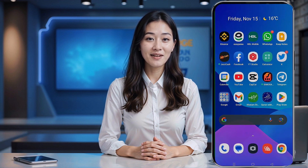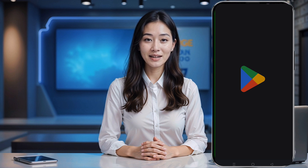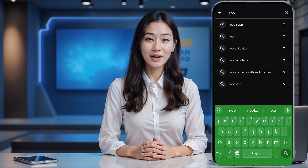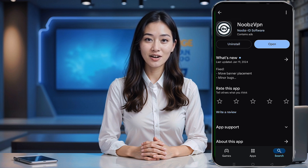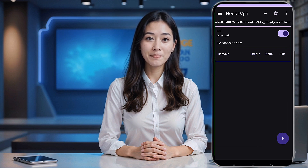Next, we'll set everything up on the Noobs VPN app. If you don't already have the app, head over to your device's Play Store, search for Noobs VPN, and install the latest version. Once the app is installed, open it and you'll land on the home page.